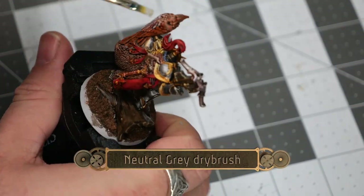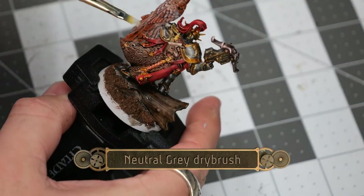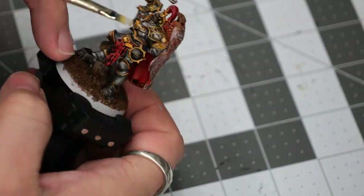And we'll finish everything off with a light dry brushing of neutral gray on the back of the eagle.